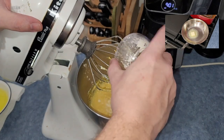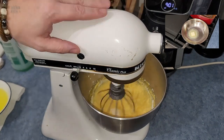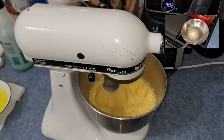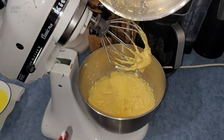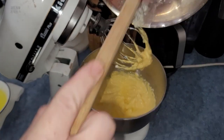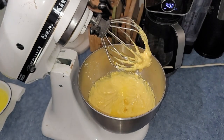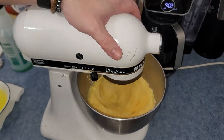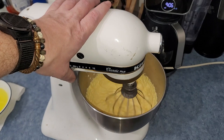Once everything is nice and mixed, you're gonna add your two tablespoons of egg white powder. Just a heads up — sometimes this powder is a little bit of a pain to get out of the ramekin. Mix that egg white powder in well. Then after that you gotta add the butter — look at all that butter going in there. Put the delicious butter in there and you're gonna whip it again, trying to whip as much air into that mixture as possible. Whip it for about five minutes — after five minutes, shut it off and take it out, cleaning off your whisk attachment.